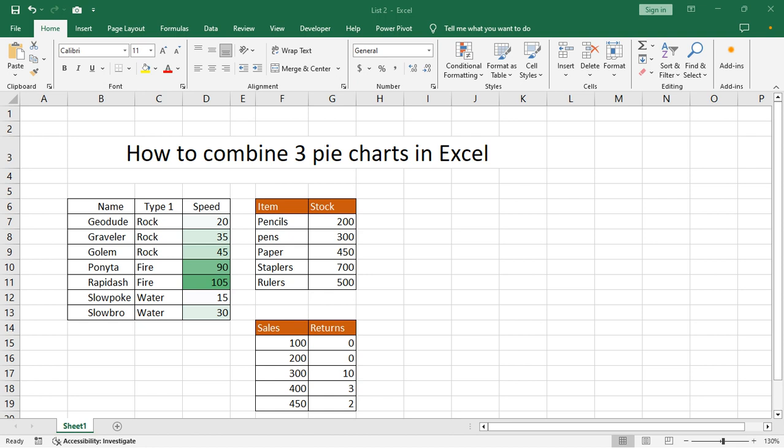Hello everyone, welcome back to my another video. In this video, how to combine 3 pie charts in Excel. For example, I select this chart on chart 2, 3.